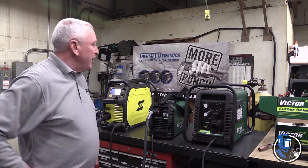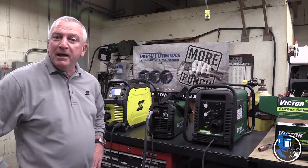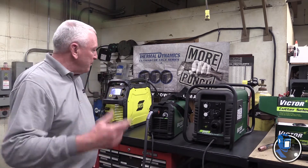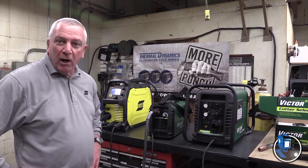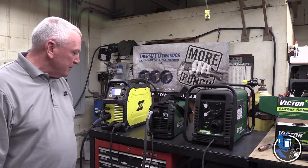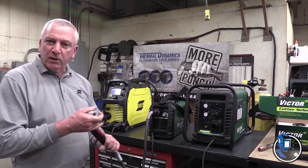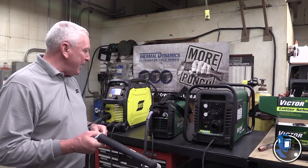All you have to do for a plasma cutter is plug it into the wall for power and find some compressed air to run it — up to 75 PSI. Incoming air pressure can be up to 100 PSI, but the machine requires 75 PSI to run. We put a 20-foot torch on it with all kinds of different consumables available, up to 40 amps, which is the max output of the machine.